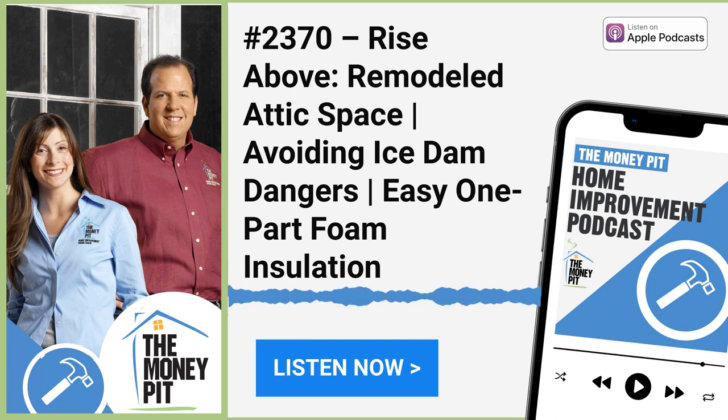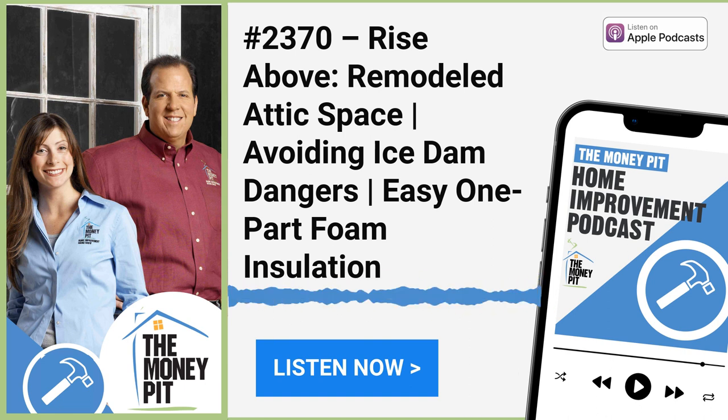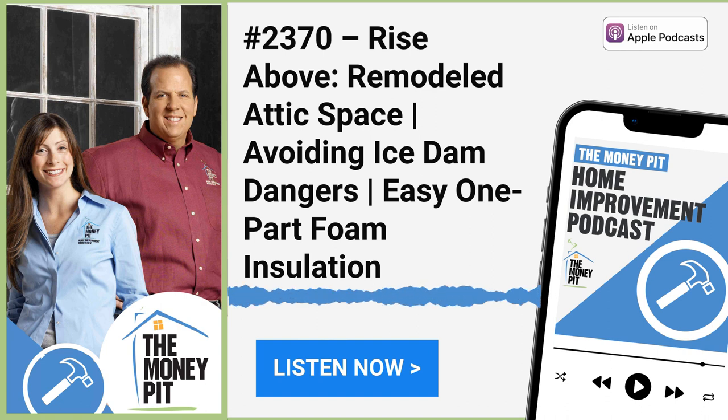In southern climates, ice and water shield underlayment can protect against leaks from heavy wind-driven rain, the type you'd get from a hurricane. In that installation it covers the entire roof, and then the shingles are installed right on top of it. This way, if shingles get blown off, the ice and water shield is still attached, protecting your home until you can get back to fixing it.